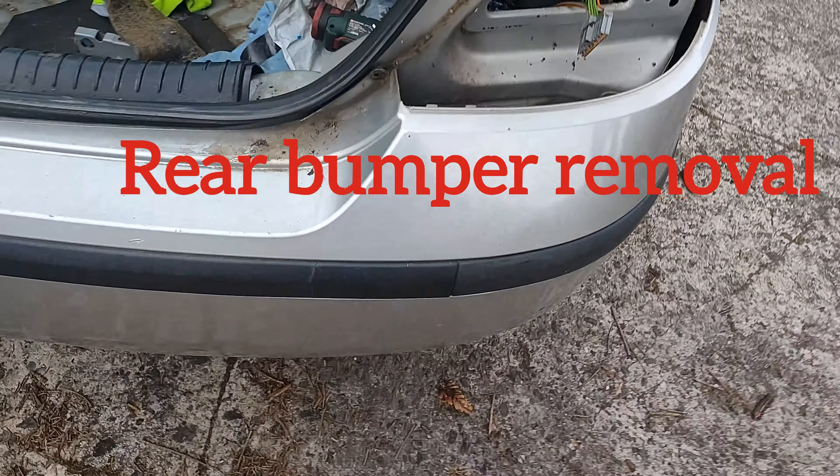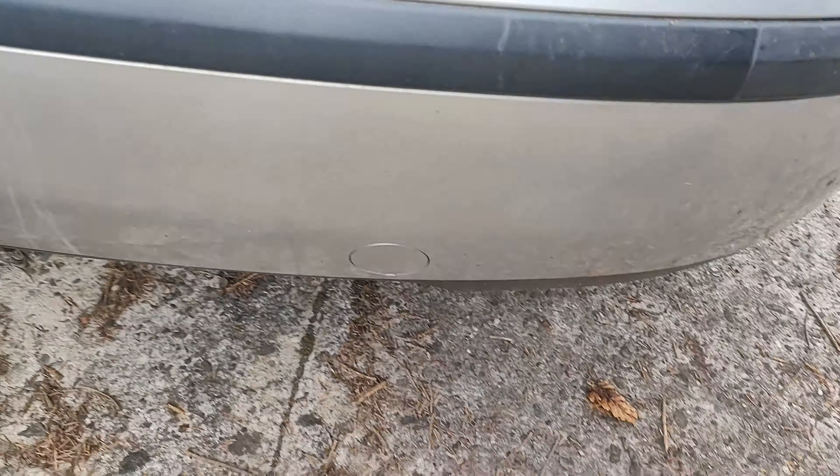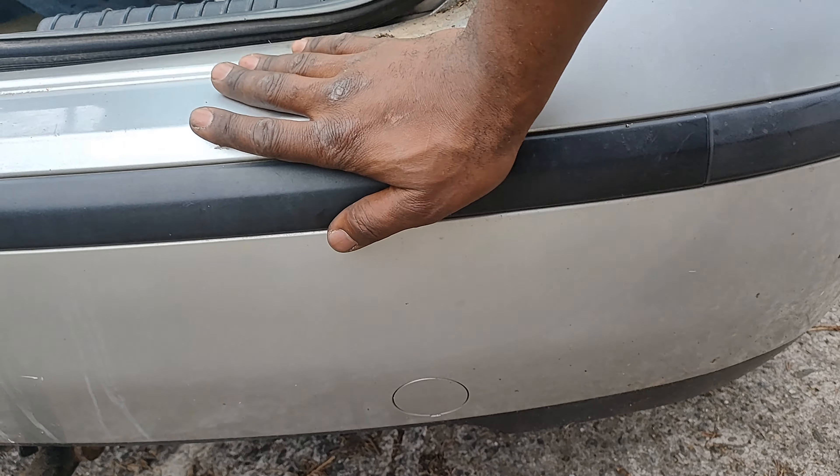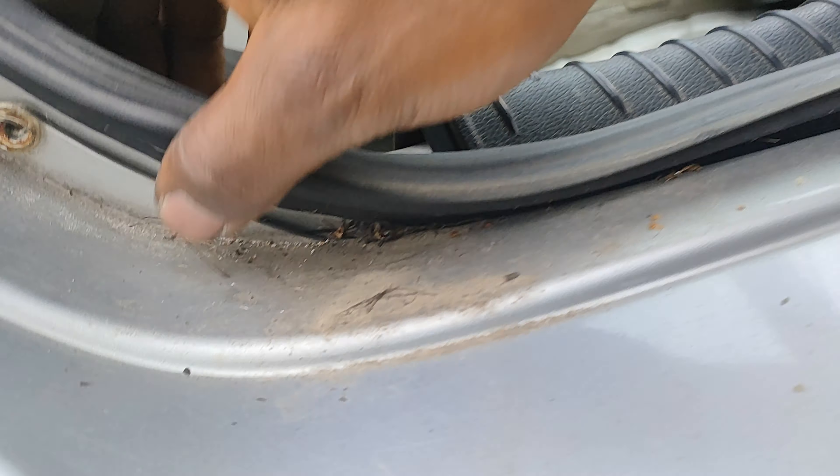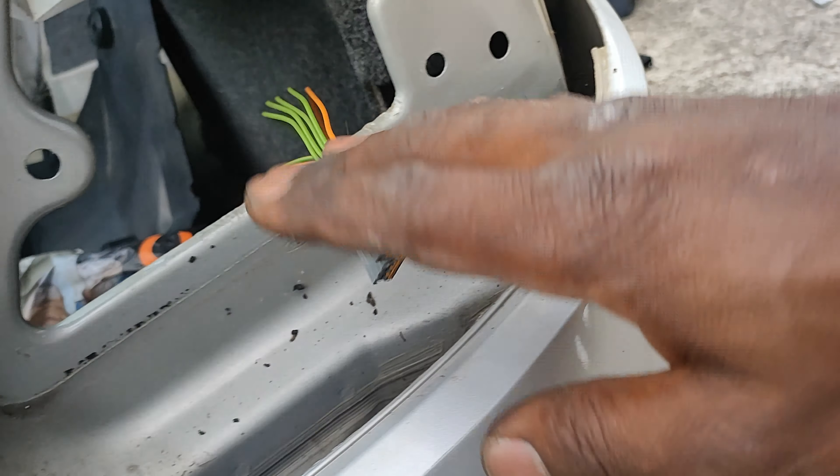In this short video I'm going to show you how to remove the rear bumper on a Ford Mondeo. You need to remove one here, then remove the second one there. Once you remove the red light, you're good, then you need to go further.